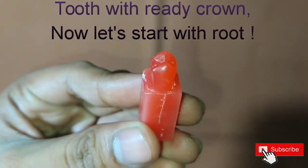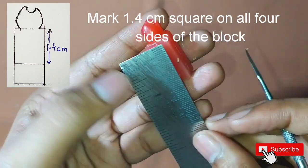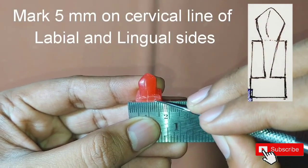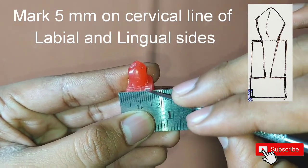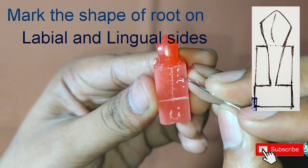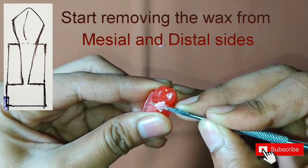This was the crown which we carved in the first part and we will continue from there. First of all, mark 1.4 centimetres square on all four sides of the block. Then mark 5 mm on the cervical line of the labial and lingual sides. Then start marking the shape of the tooth on labial and lingual sides and start trimming the wax from the mesial and distal sides.